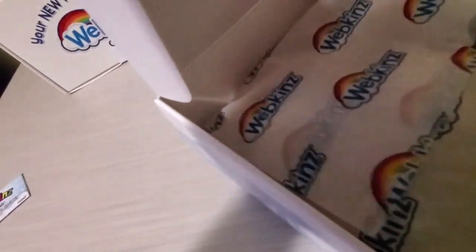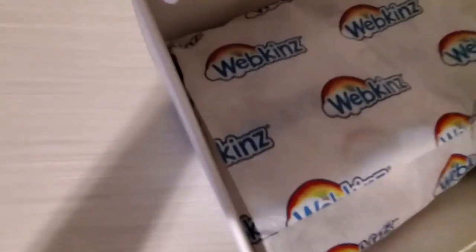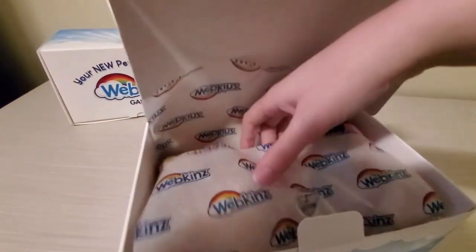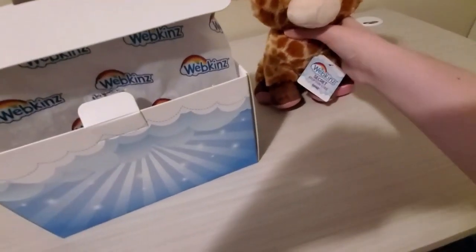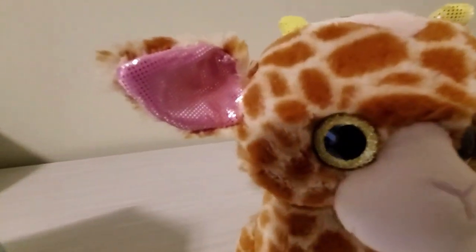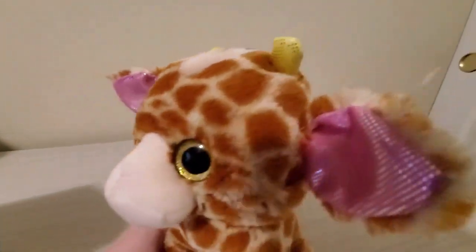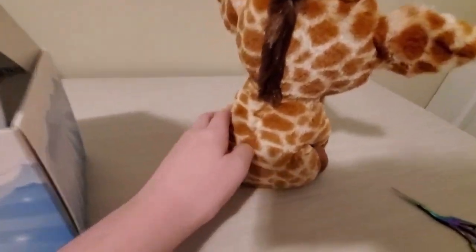I don't want to cut the plushies. And today we have the giraffe — very cute. It has very big ears, pink hooves, and little golden horns.